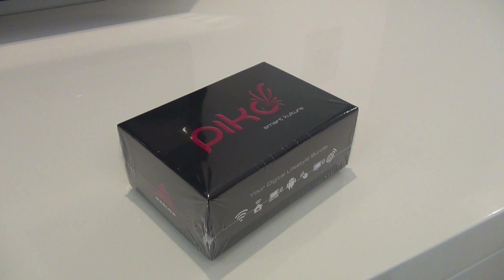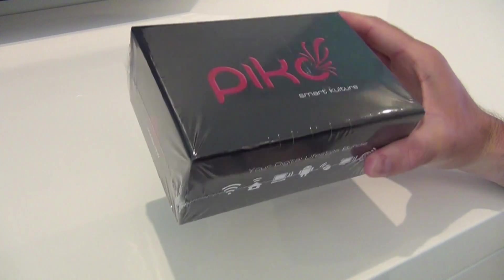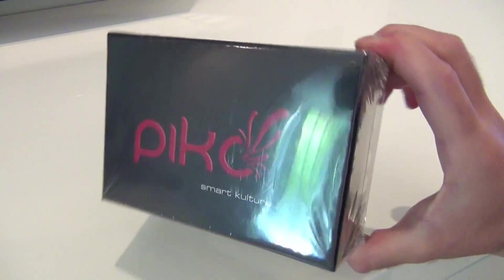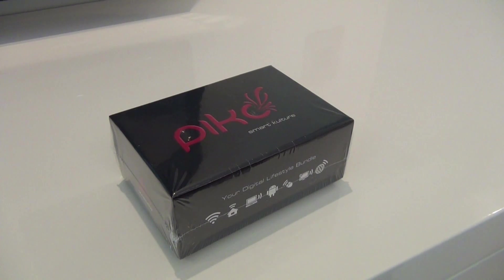Today I've got something very special. It's called the Pico and it's basically something that transforms your dumb old TV into something a lot smarter. It's by a company called Maslow, which is a quasi-Lunitel based company, and they've sent me a brand new sealed unit.